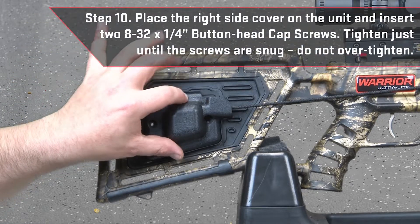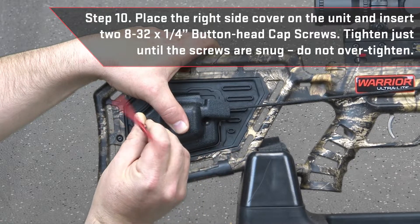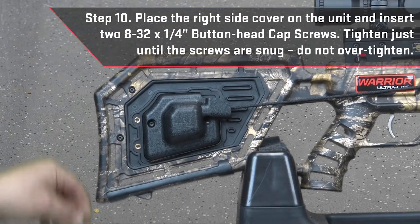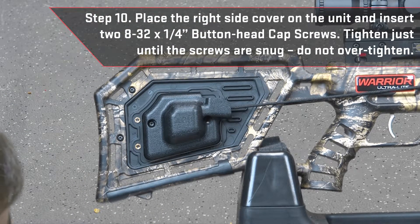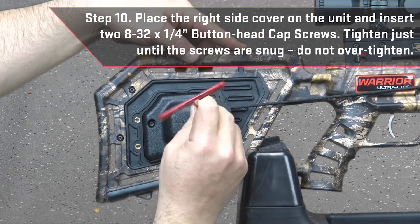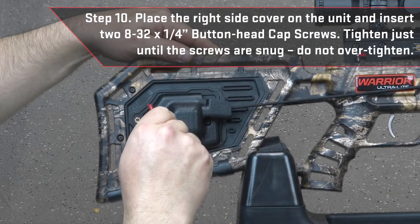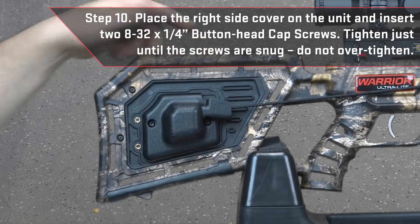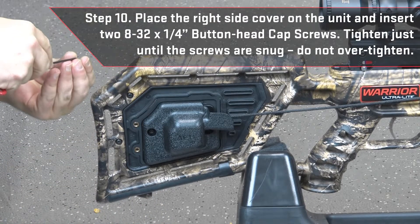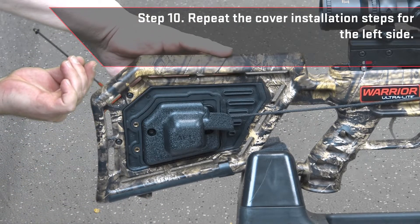Place the right side cover on the unit and insert two 8-32 by ¼ inch button head cap screws. Tighten just until the screws are snug — do not over tighten. Then repeat the cover installation steps for the left side.